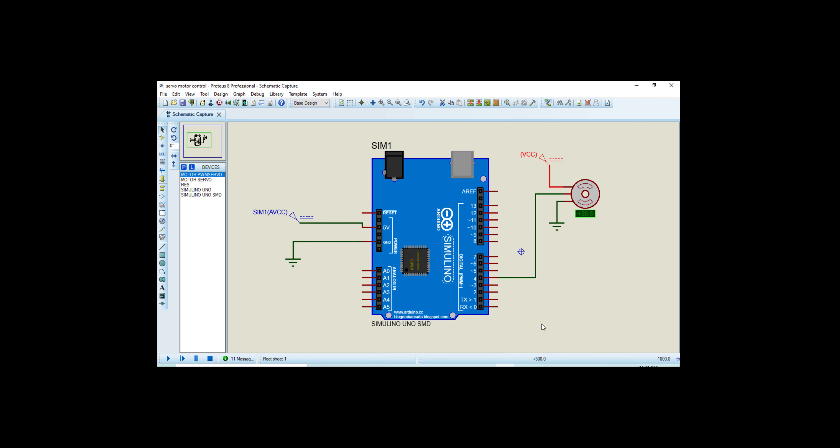Now moving towards the code — you can follow my cursor — here you can see the library for the servo motor. When you use a servo motor, you should declare this library before starting the code. Here in the setup, I connect pin number 4 as an output port, as seen in the Proteus circuit.